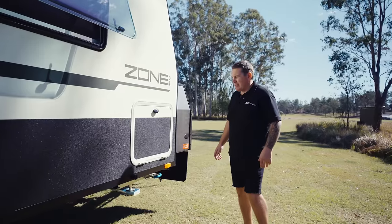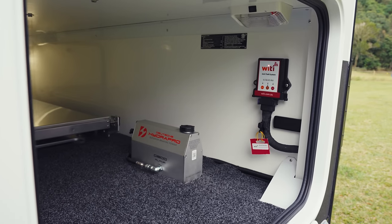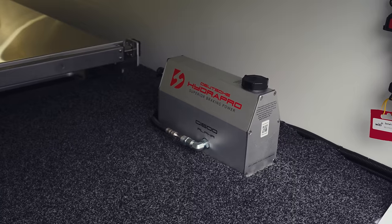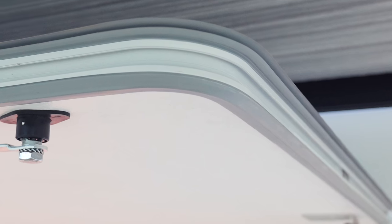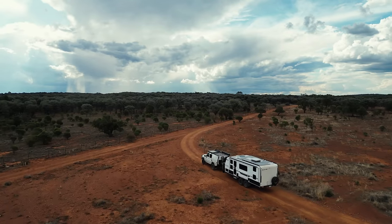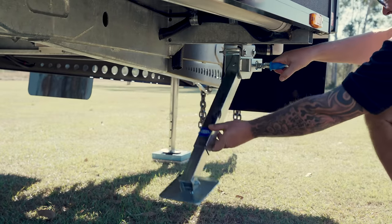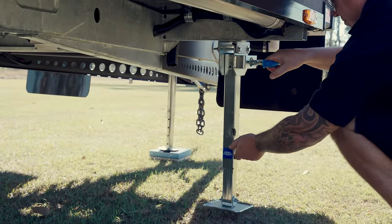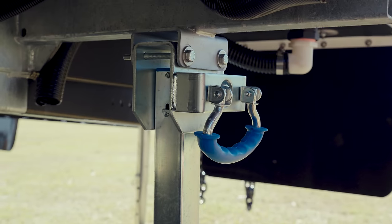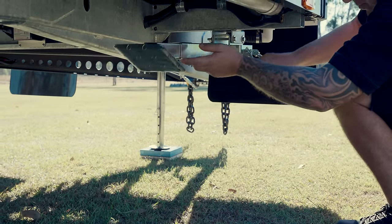Moving down the side of the van, on this side we'll find the tunnel boot. We do have a couple of optional extras in here — one being our wire tyre systems. There is quite a fair bit of room here, and this piece is your hydraulic pumps. These are a triple-seal hatch, which gives us peace of mind that it's going to be fully waterproof and fully dustproof. Moving down underneath, we have our stabiliser legs. With an optional extra, you can add another two stabiliser legs for a total of four.